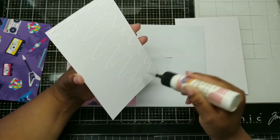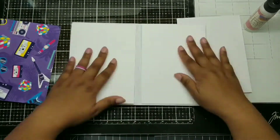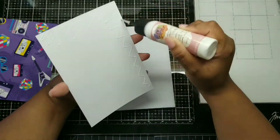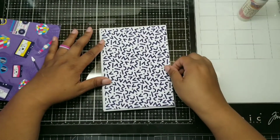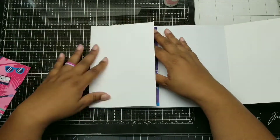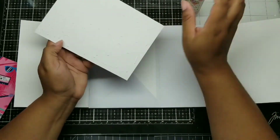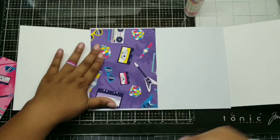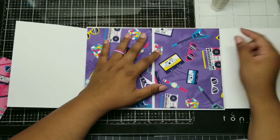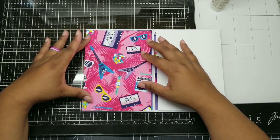Don't you just love this 80s paper? It's so Saved by the Bell! I'm not using those extra pockets — for now I'm just using the two pockets on the gatefold side. I took some paper, folded it in half — it was ten by seven — and slipped it in there. I knew I wanted this purple with the cassette tapes on the inside, because cassette tapes were all the rage in the 80s. Did you guys have a mixtape?